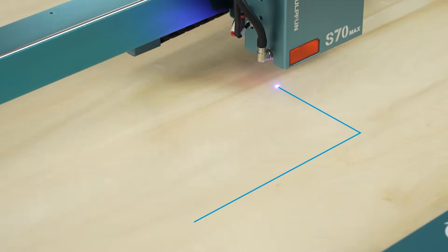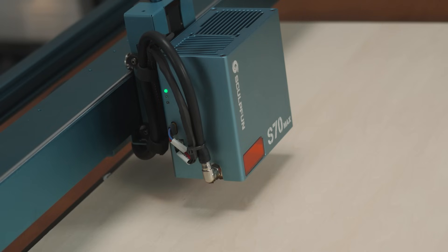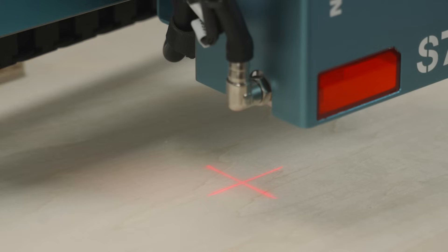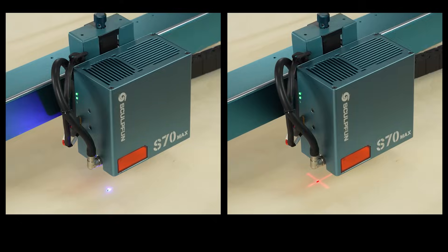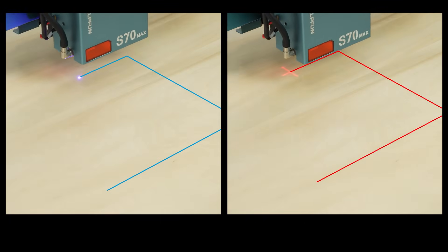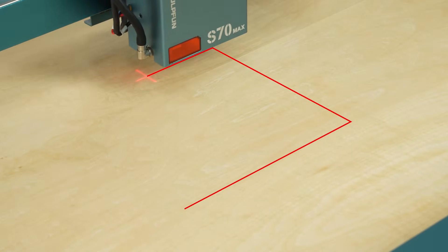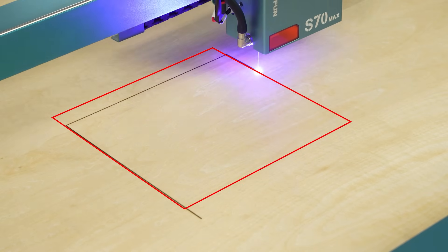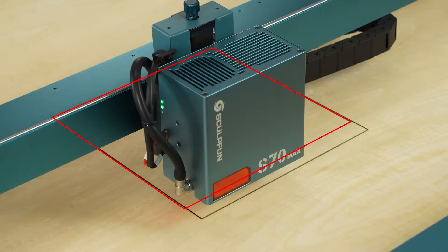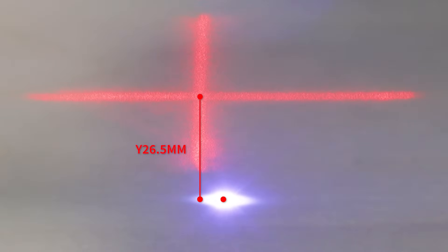The size and position of the engraving frame can now be checked. The S70 MAX automatically emits a cross-positioning cursor when switched on. The first function is to assist the placement of materials; the second is to assist cutting, similar to the blue light framing. However, the frame position of the cross-positioning cursor is not in the same position as the cutting.